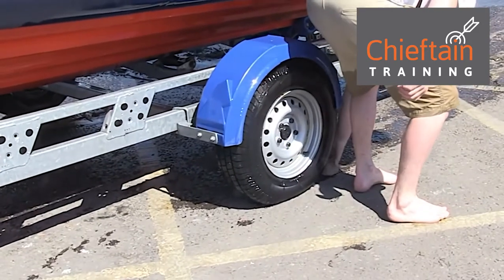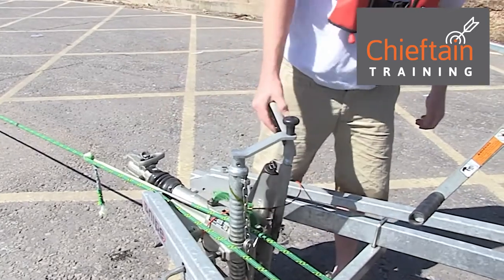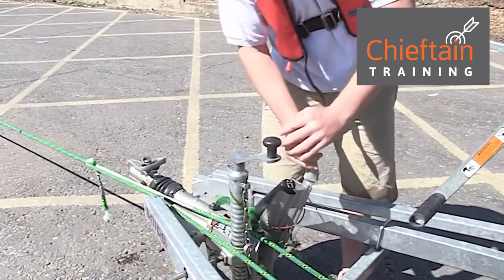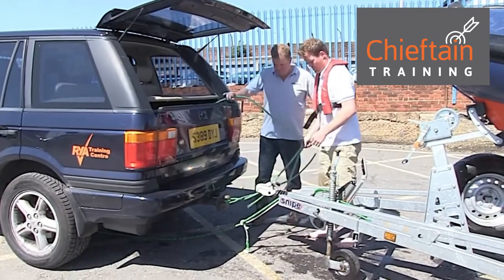Once the boat is out of the water, we chock the wheels, and if we've got one, put the handbrake on. We can then reverse the vehicle back up to the trailer, hitch the two together, and subject to straps and so on, we can tie away.